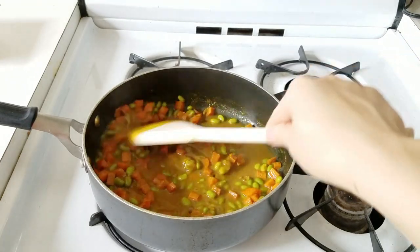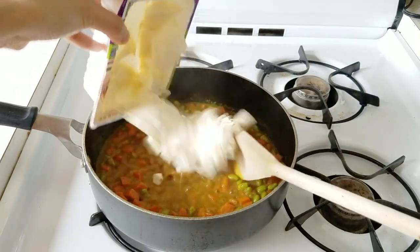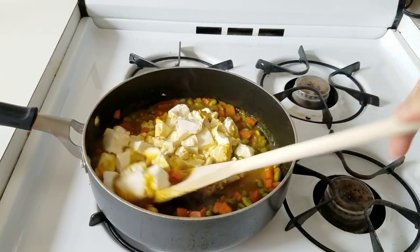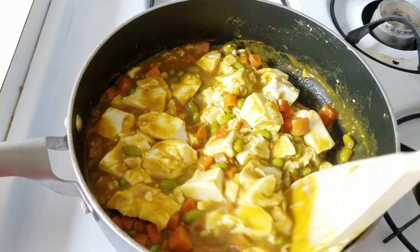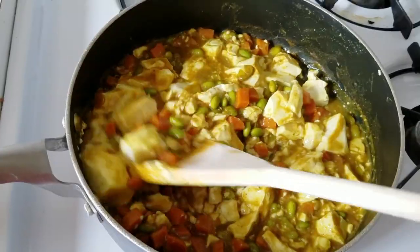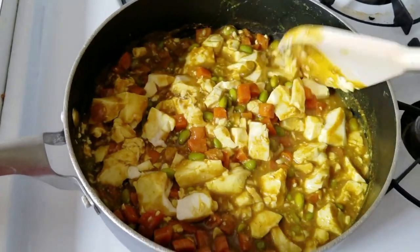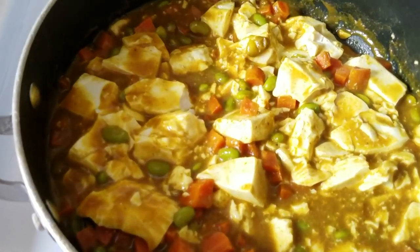Add the slurry into your curry and bring it back to a boil until it thickens — that should take about a minute. After that, add in your tofu, shut off the heat, and gently stir it around, because the tofu will break into small pieces. This is the time to adjust seasoning — I added about a teaspoon of soy sauce, which really brightens up and picks up the flavor.